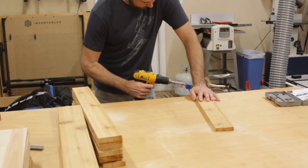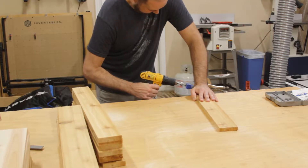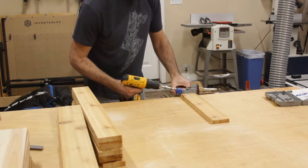Before assembling the legs I need to drill pocket holes in one side of the leg. I also pre-sand them so that I don't have to work into the corners later.